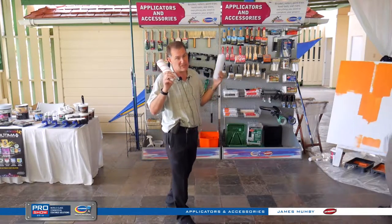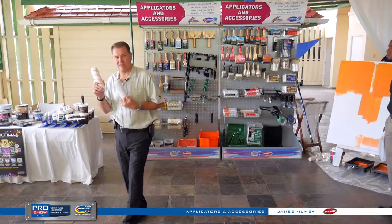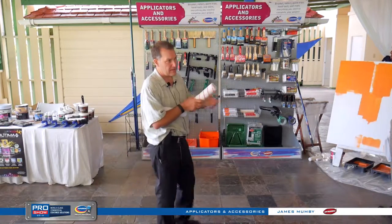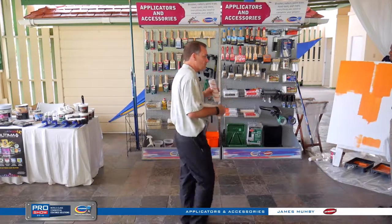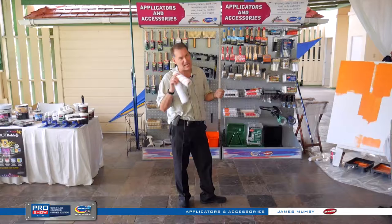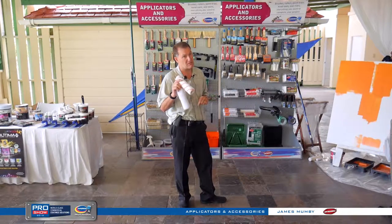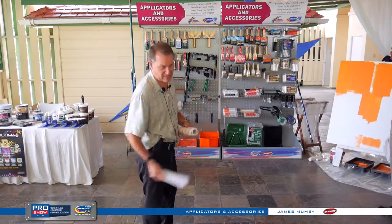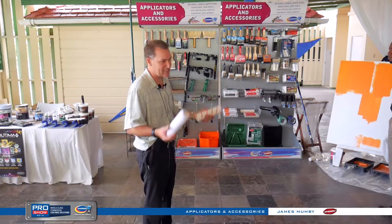One thing you need to do if you're going to use these — wash them first. Run them underwater, run your hands through them, get rid of any loose hair. Once it sheds, that initial shedding will get rid of 90% of what's going to come out of the roller going forward. So they're good rollers, but don't just stick them in your paint and go at it — clean them first.